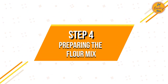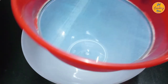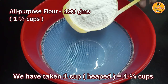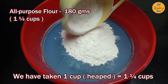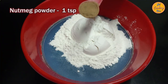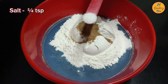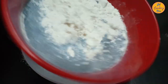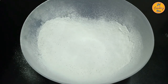Step 4: Preparing the flour mix. In a bowl, place a fine strainer and add all-purpose flour — 180 grams, which is around one and a quarter cups. Add one teaspoon of nutmeg powder and a quarter teaspoon of salt. Now carefully strain the flour mix. Your flour mix is ready.